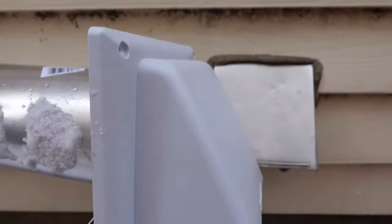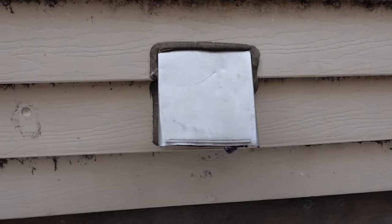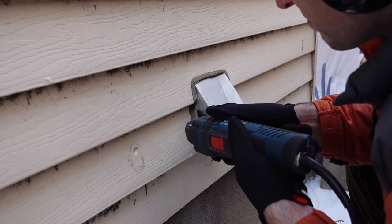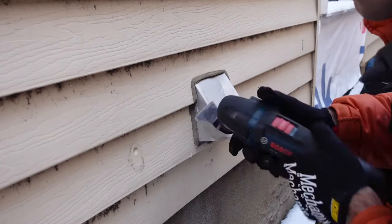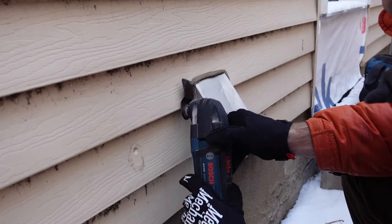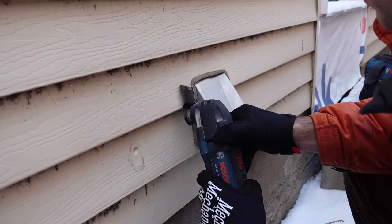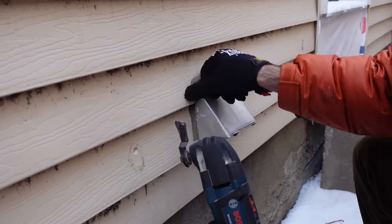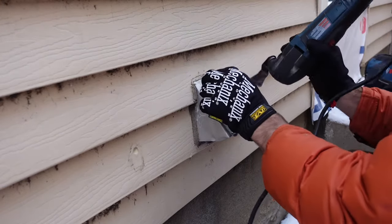I'll replace the metal one with this new plastic one. First thing I'm going to do is remove all the old silicone from around the metal vent cover. To remove it I'm using an oscillating tool, or multi-tool — this is one by Bosch. I find the multi-tool is very useful for situations like this.